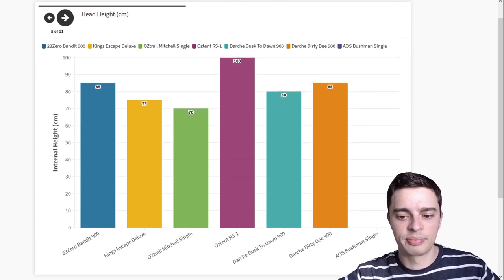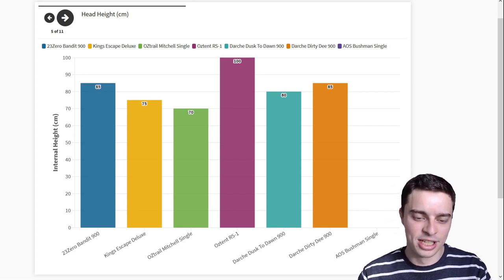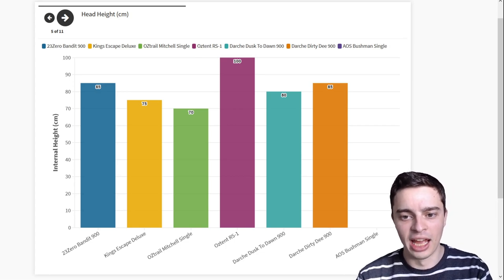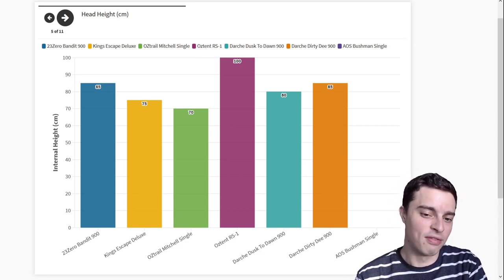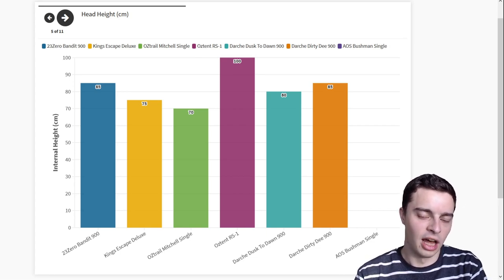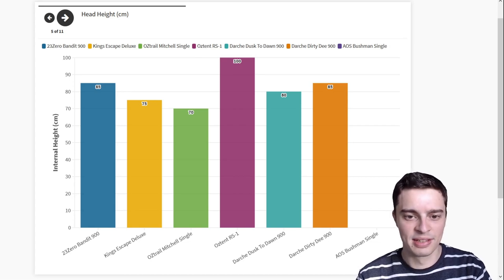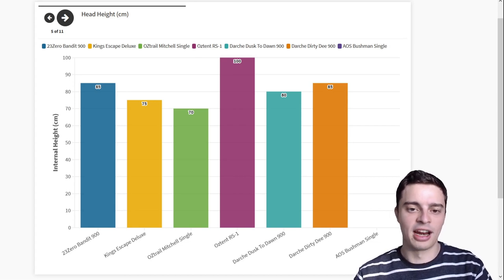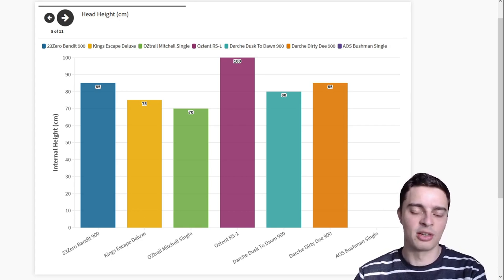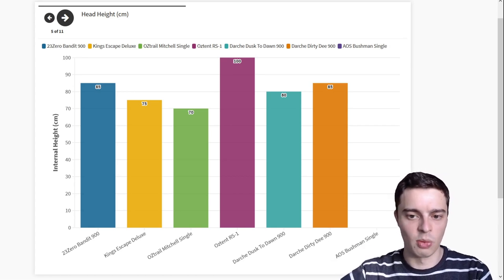Similarly, head height gives you a feel for how claustrophobic the swag is. Swags do tend to have quite low ceilings — the Austrail Mitchell is as low as 70 cm, which is not too bad but still quite low. The Austent RS1 is the winner here at 100 cm of internal height, making it as spacious as a squat tent — quite a large swag overall.